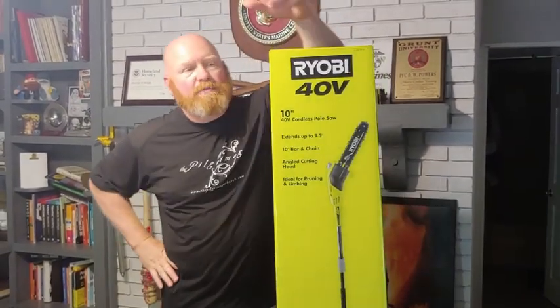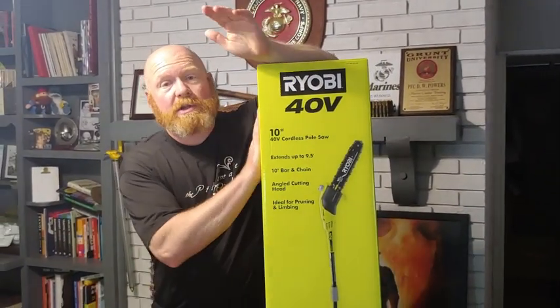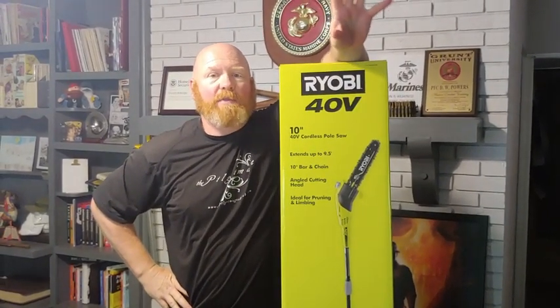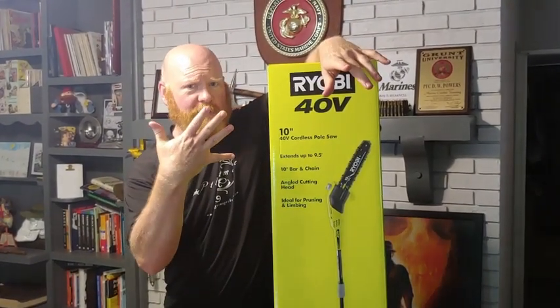Hey, Dr. Dave here at the Midgard Homestead, and guess what? We got a new Ryobi toy. Now let me tell you the backstory on this. This is the second Ryobi 40-volt toy that we've got. They got some really powerful battery-powered toys, and we got one of their lawnmowers at a garage sale — 25 bucks at a garage sale.